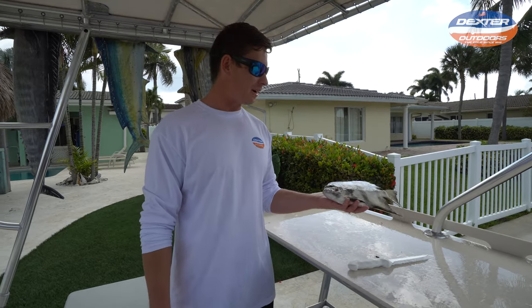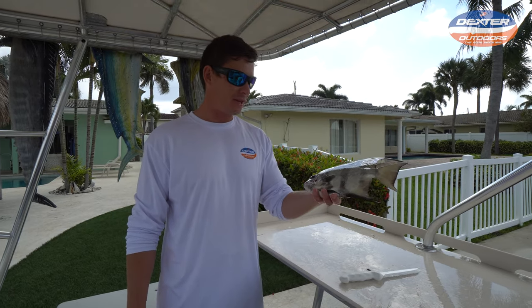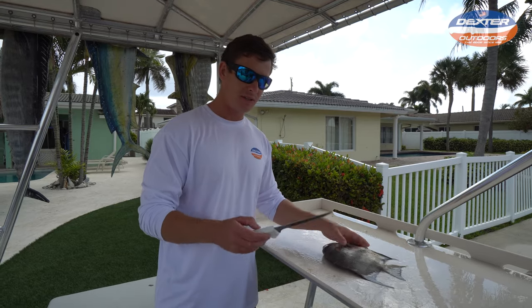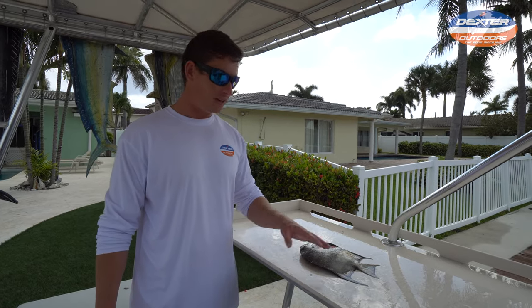What's going on guys, Victor here from Dexter Outdoors and I got another how-to fillet video for you today. It's time we got an Atlantic Spadefish. This is about the average size we get down here in Florida, and the knife we're gonna be using today is this six inch flexible fillet. I'll have it linked below so you guys can see exactly what knife I'm using.